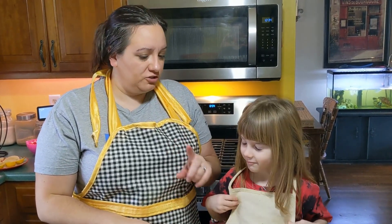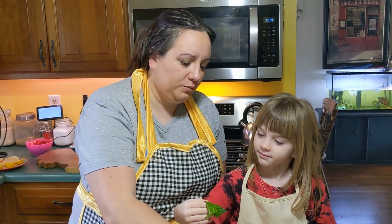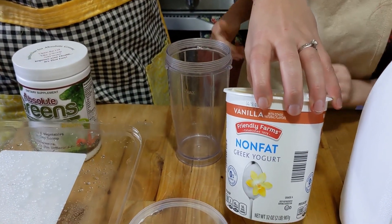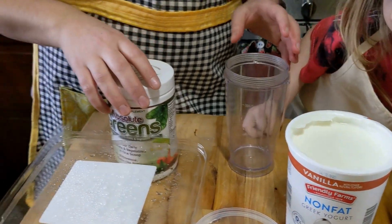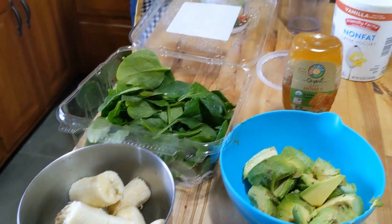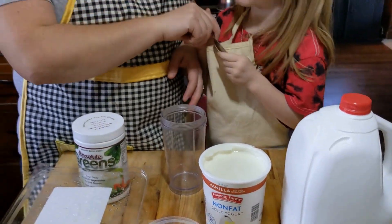We're going to start with our first shake, which is our shamrock shake. First thing we're going to do is put some vanilla flavored Greek yogurt in. This has a vanilla flavoring and will also be a little bit better for protein content. We're going to add in the Absolute Greens, some honey, some avocado, some spinach, and some banana. Then we're going to add regular milk, but you can use any type of milk replacement.